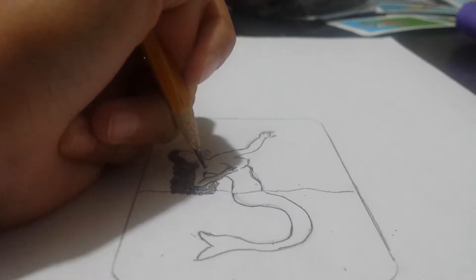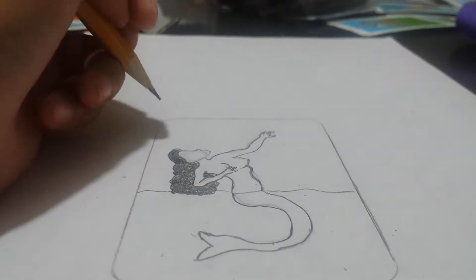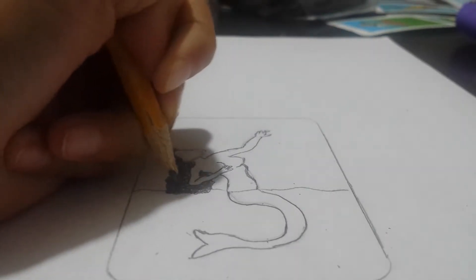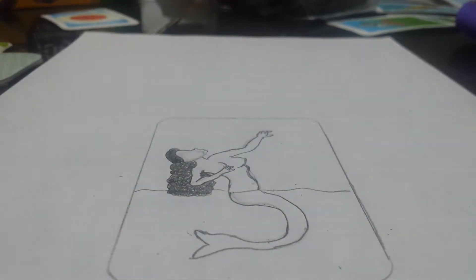Her hair was over here too. Yeah, it's really long hair. I'm gonna make it a little bit round. There you go.